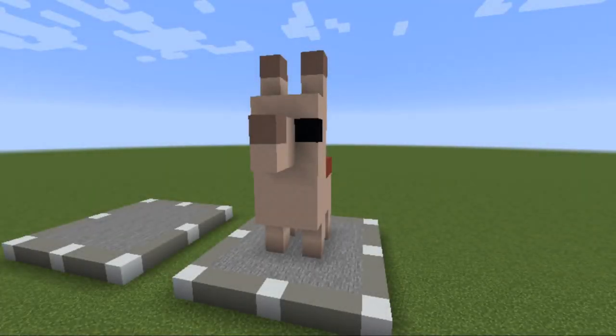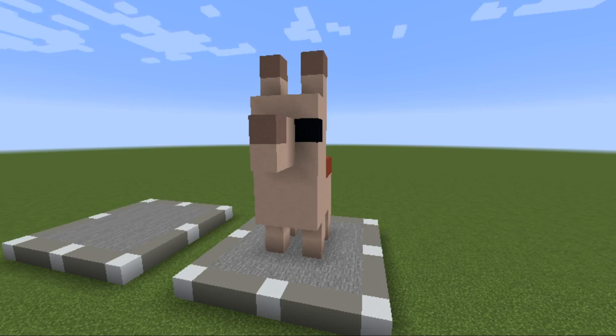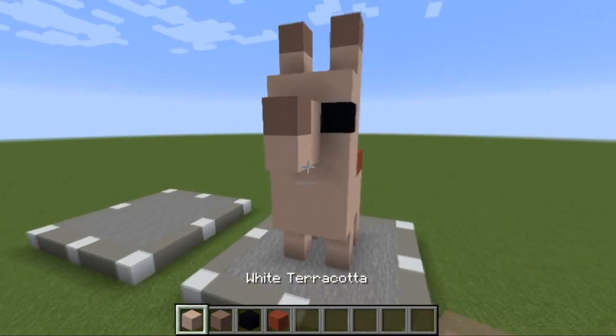What's going on guys, it's Generous here. Today, as you can tell from the title and thumbnail, we're going to do our mini statue tutorial. We're going to be doing the llama and the parrot. The llama is dead easy to do, the parrot a little bit harder, but don't worry, we'll be talking through it step by step.